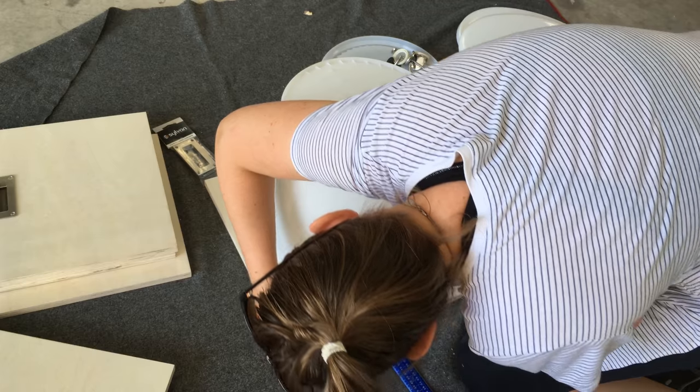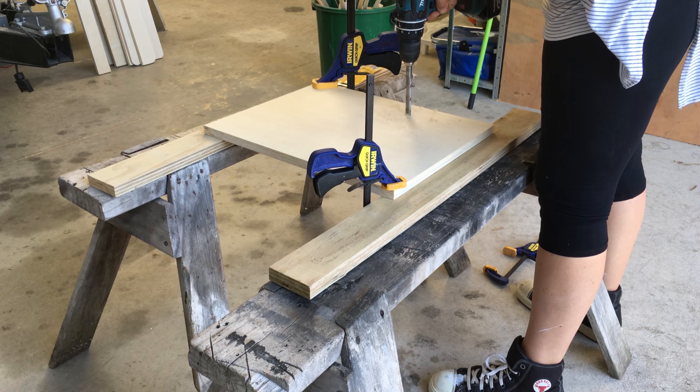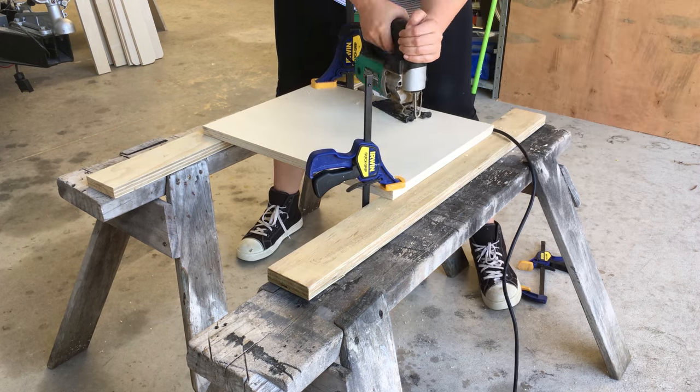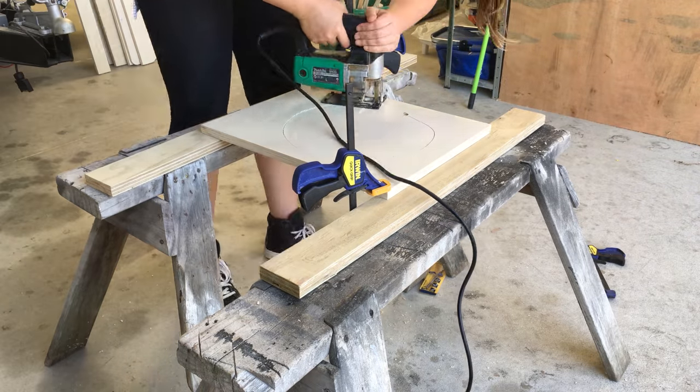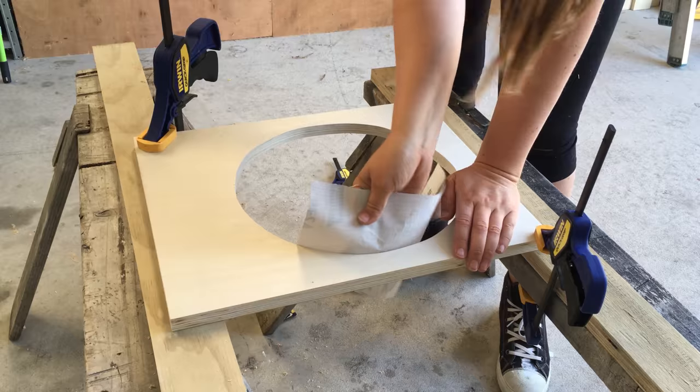Next I measured where the hole for the bucket needed to be on the lid. I drilled a pilot hole and cut it out with a jigsaw, then sanded the rough edges so it would be ready for painting.